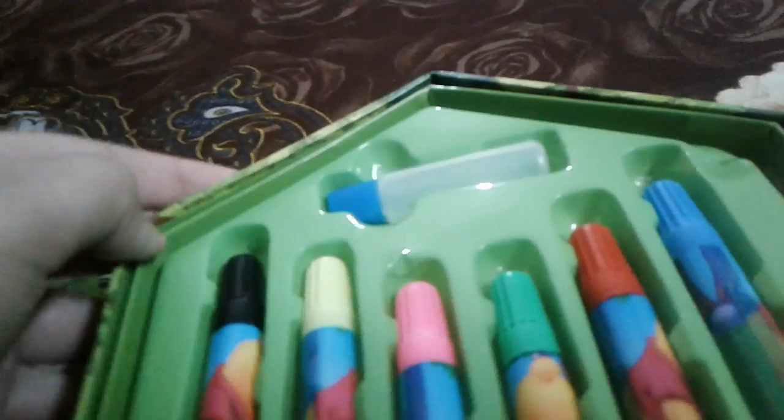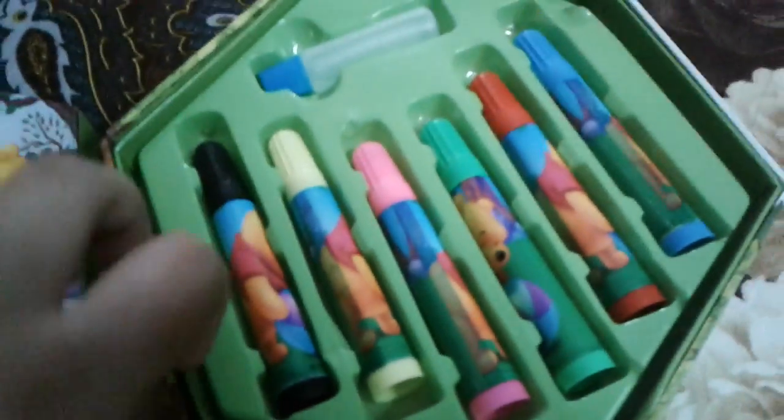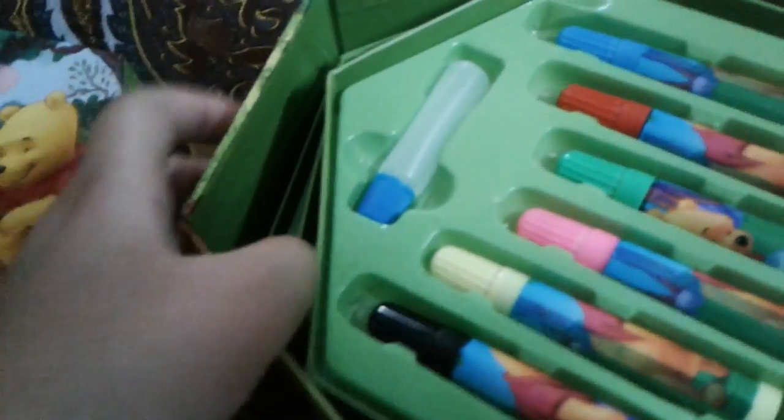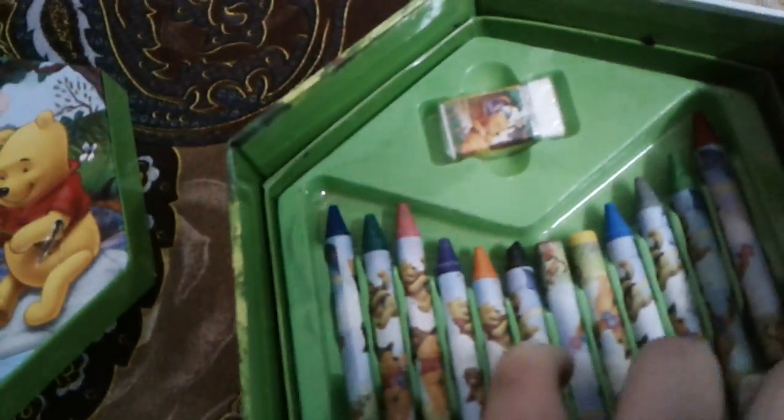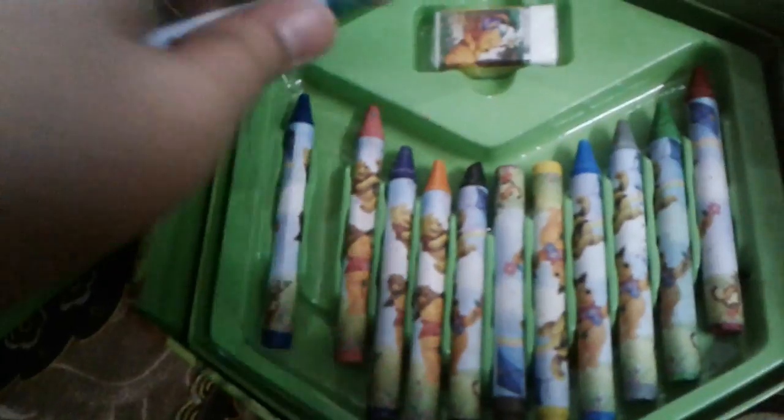Let's open it. Wow, I like crayons. What is it? Wax crayons. With eraser. Wow, I like it.